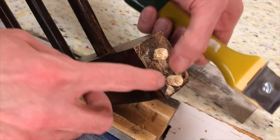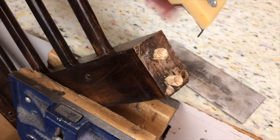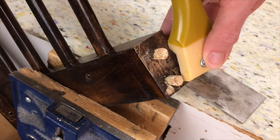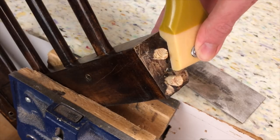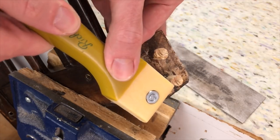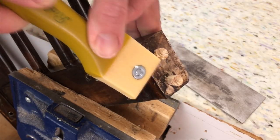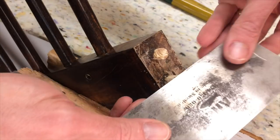Here are a couple tools I use to clean off these joints. One is a paint scraper — I'll leave links to these in the description of the video. This is good for getting in spots, and I don't mind using this as a rough tool to get in and clean out the bulk of it. And then where I want to get into fine spots and really scrape it down well, I use a card scraper.